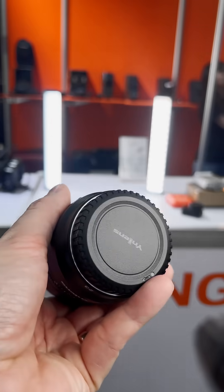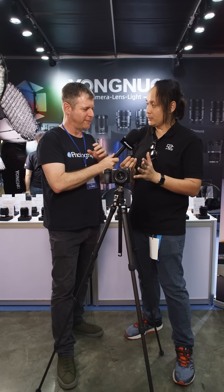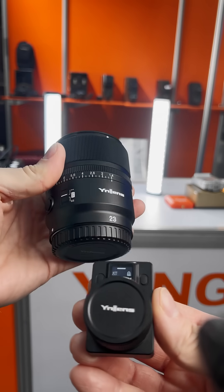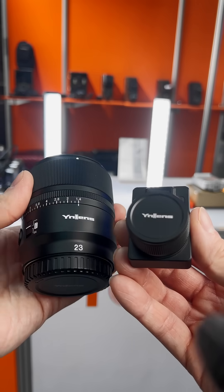It's about less than 300 US dollars — unbelievable pricing for this kind of technology. That's the total solution: the lens and the remote together for less than 300 US dollars.